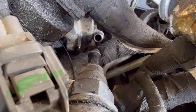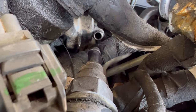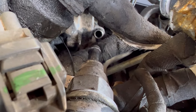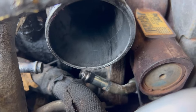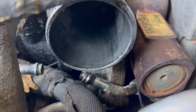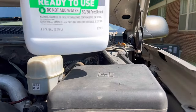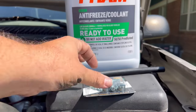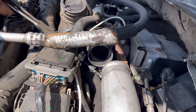Now you can get a better view of the passageway as it goes from start to finish there. It's not a very long piece of pipe, but it is enough to cause you trouble. Here is another angle with the turbo as a reference.